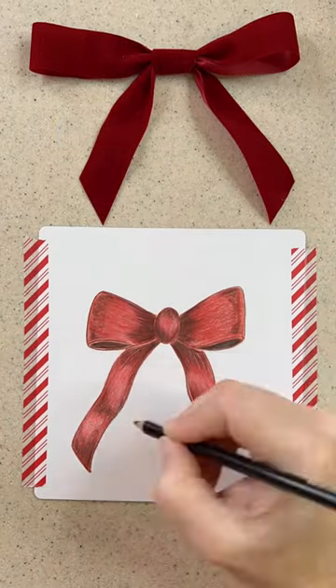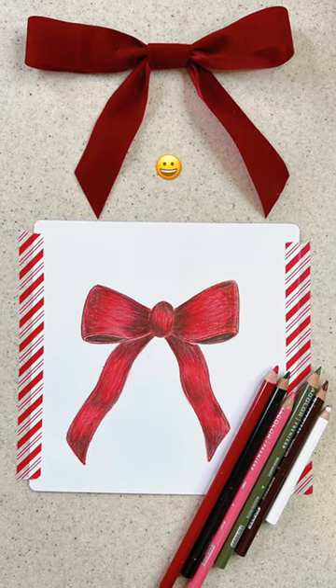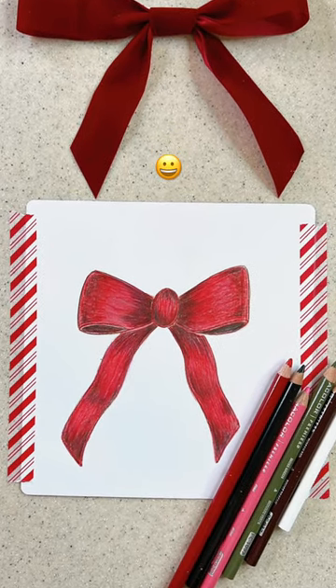I'll go over it with pink some more and then burnish it with white. Lastly, I'll add some really dark shadows with black colored pencil, and I just love the result.